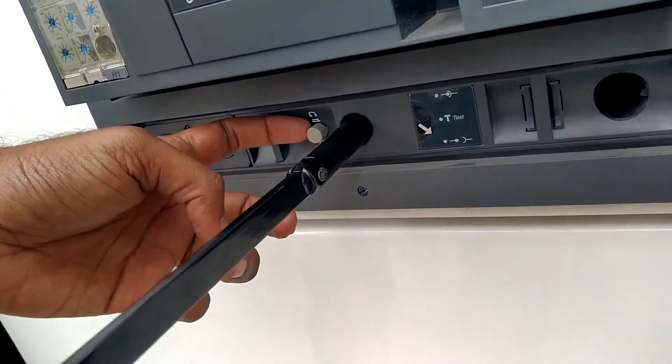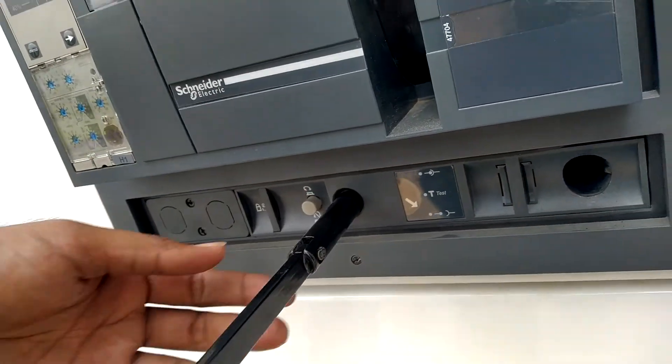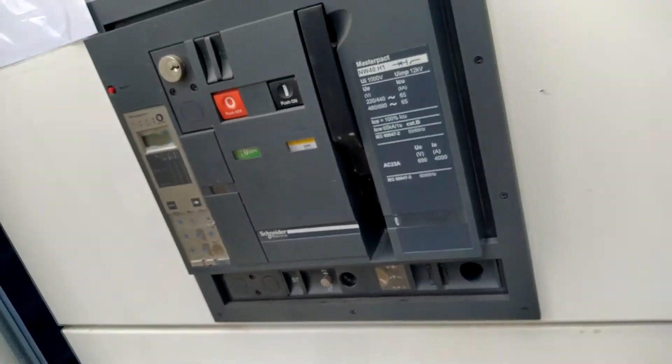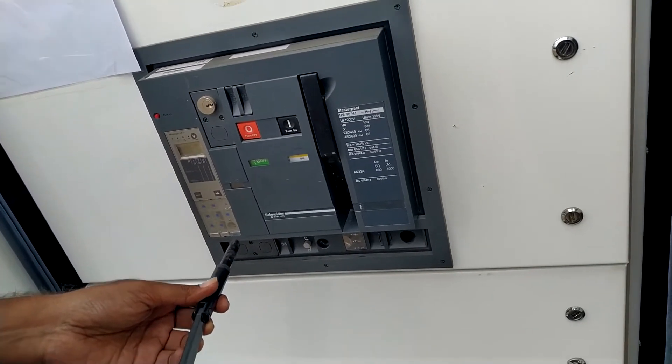Once this button comes out, it is completely racked out. This is the procedure for racking out the ACB.